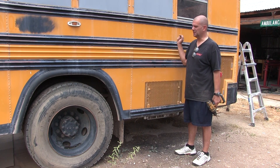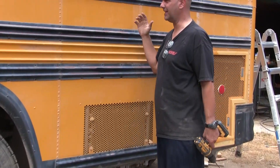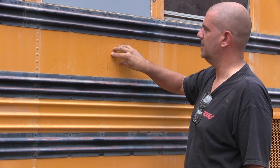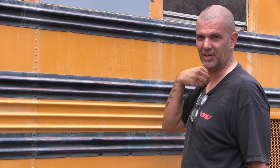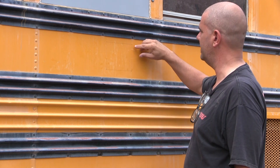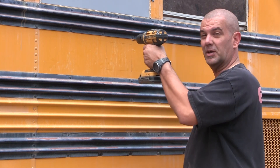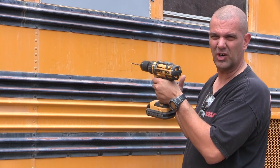I hate cutting through the side of the bus, but this is one of those necessary things. This is going to be for our water supply interface to the outside so we can fill our tanks. I've got it marked out and I'll show you in a second what that is. Then I'm going to drill holes in the corners — these will punch through to the inside so when I cut the metal on the inside I'll have a marker to work with.